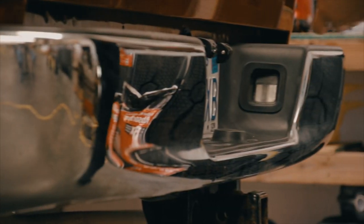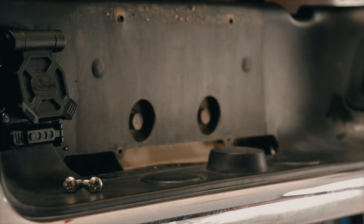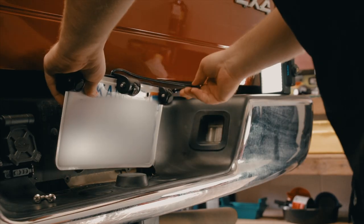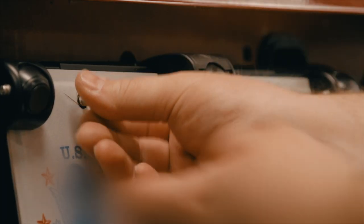Today, our Smart Hitch installation is on a truck. The first step is to unscrew the license plate at the back of the vehicle. Once the license plate is removed, slide it into the brackets of the camera system. Route the camera system wire behind the bumper. Now, reattach the license plate to the truck using the provided screws.